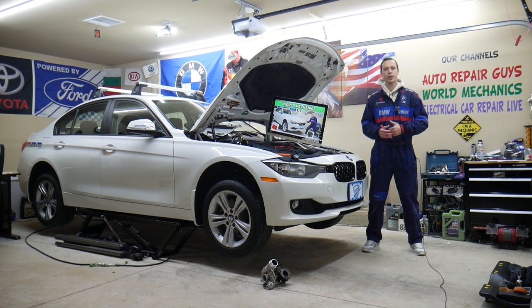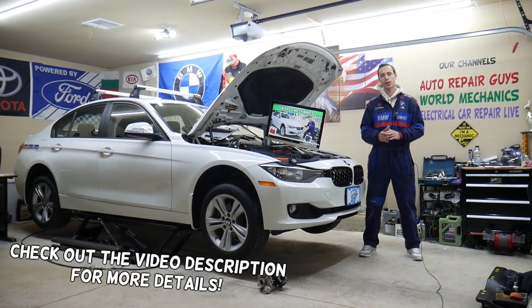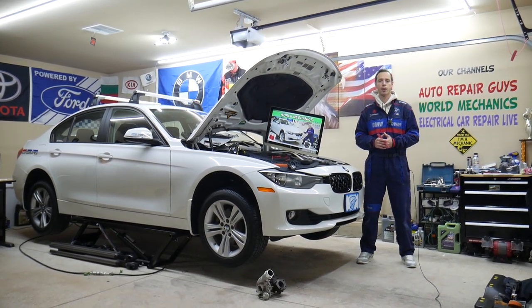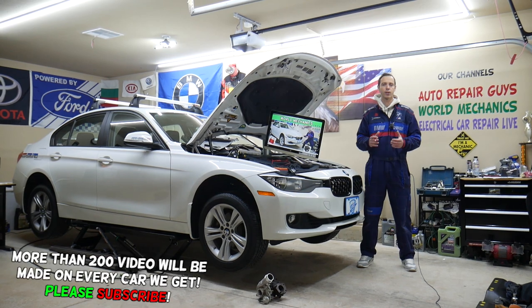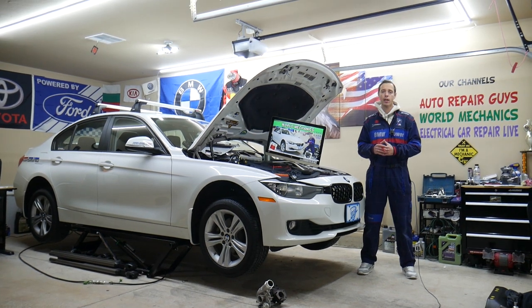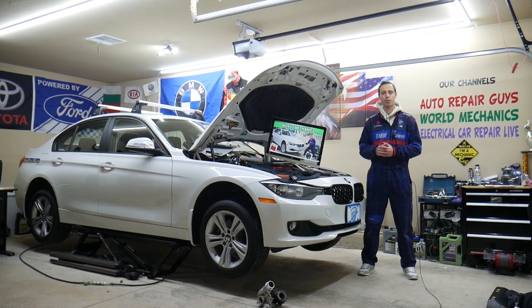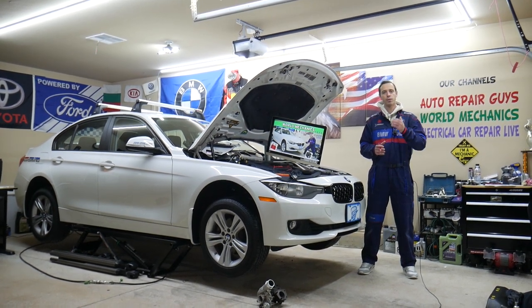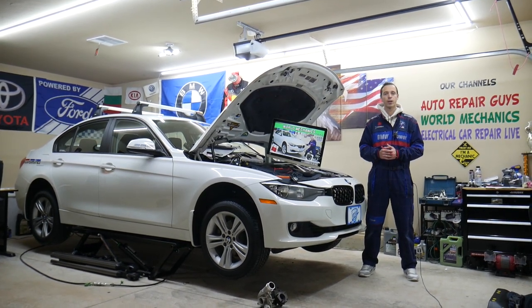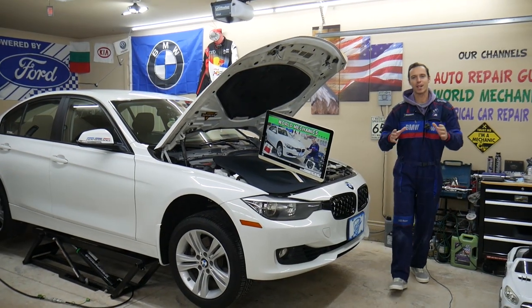Hey guys, welcome back to World Mechanics. Thank you for watching and subscribing to the channel. Today will be a super helpful video for any of you with a BMW 3 Series generation F30 or F31. This specifically is the 3 Series BMW from year 2013 to 2019. If you have one of those and need to find where the powertrain fuses are located, they'll be in multiple fuse boxes — you have about 10 of them. Stay with us; we'll explain where to find them and where to find cheap fuses at a good price with quick shipping, so you don't waste your money. We'll also cover why it's important to test fuses. All of that will be covered absolutely free.